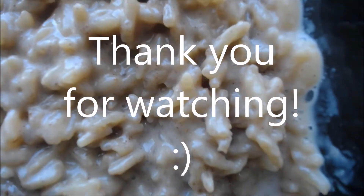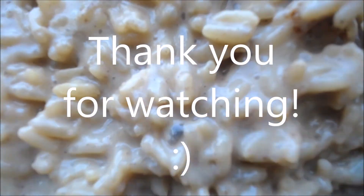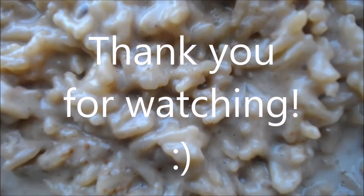Thank you so much for watching. If you enjoyed this video, don't forget to subscribe, like, and comment, and I'll see you next time.